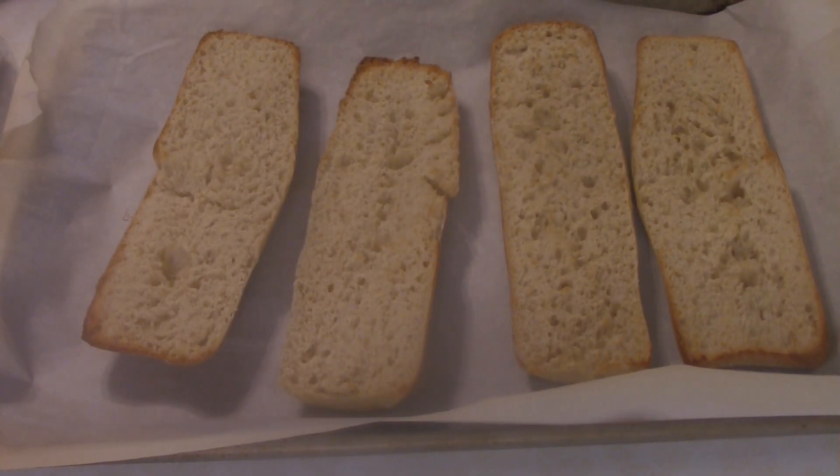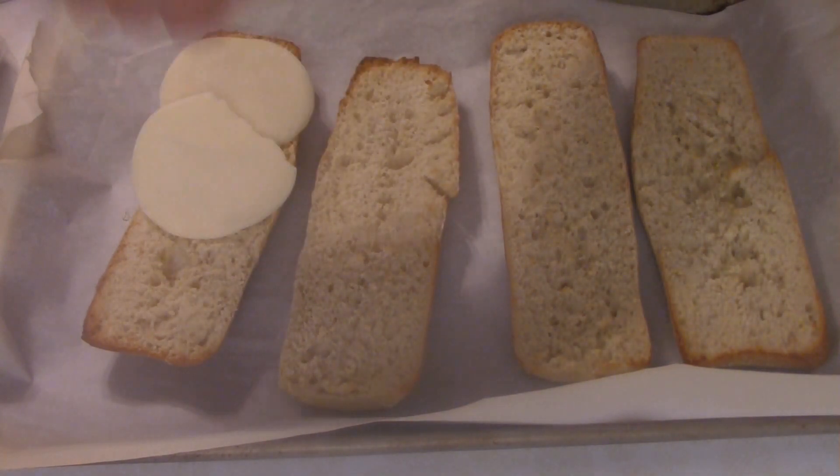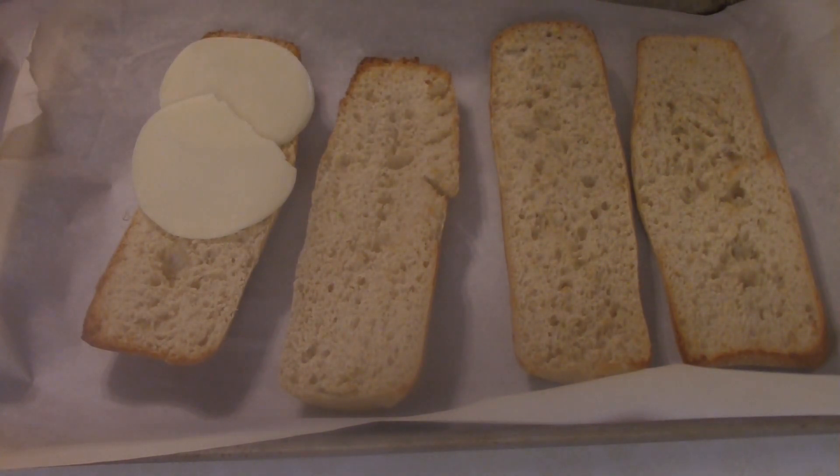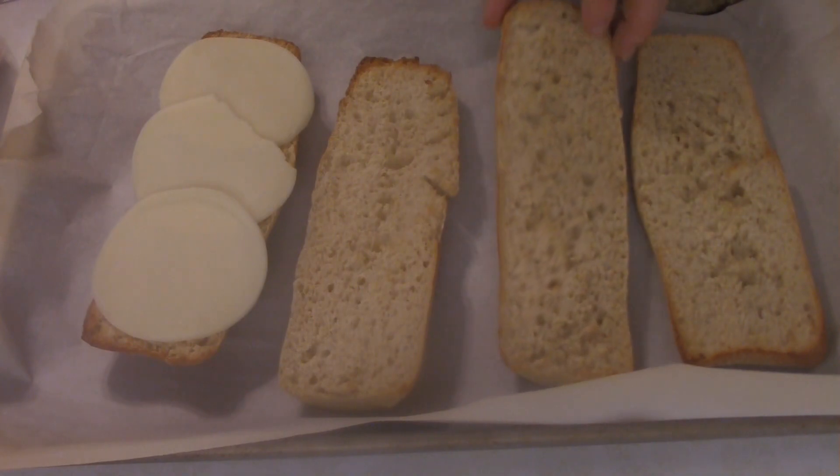As you can see here, we've got two baguettes cut lengthwise down, and I pre-toasted them in about a 400-degree oven. Now you want to jack the oven up to about 500 degrees, and while it's heating up, it's time to add our toppings.